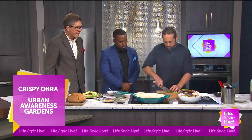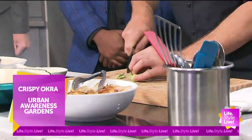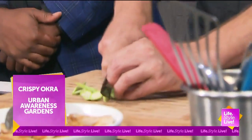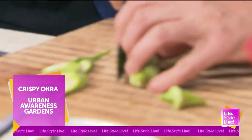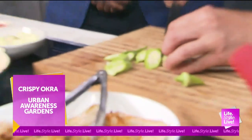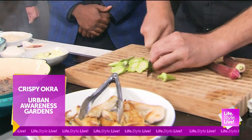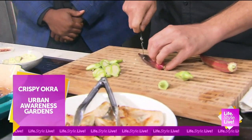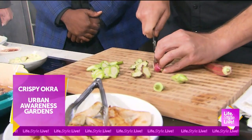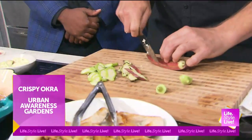Let me show you how this is working. We're going to leave the chicken going. We're going to cut this on a bias — see how pretty that is? Look at how gorgeous. This is okra from the Urban Awareness Garden. I grew this, I picked this this morning. I sent Jason a video of the huge okra field we've got going on there.